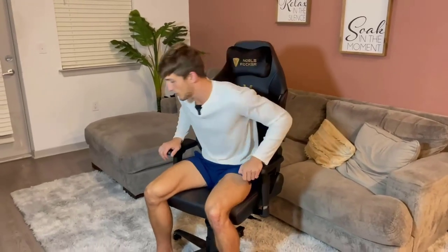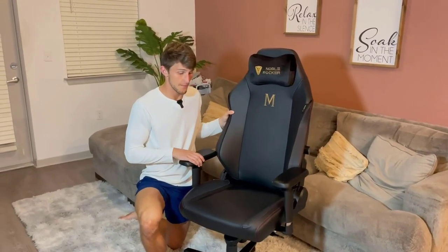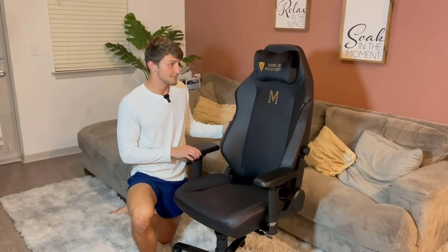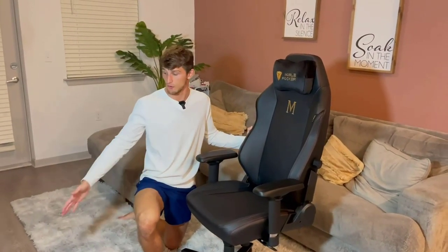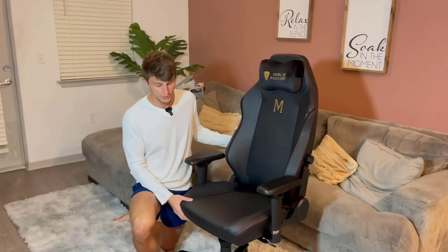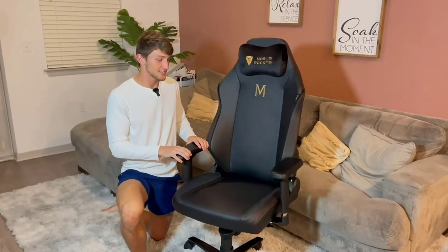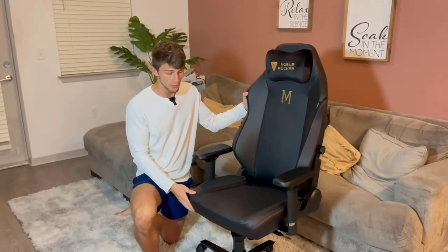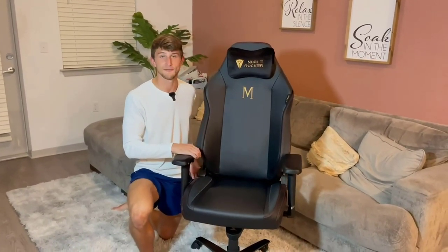This is a chair that is really going to last you a very long time — it is worth every penny. The unboxing was an awesome experience, the assembly instructions are clear and descriptive, and the wheels are fluid. If you want a luxury gaming chair that is going to make the perfect addition to your gaming setup, look no further. Noble Rocker has really nailed it, and I would highly recommend this.